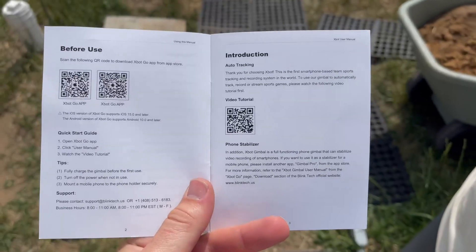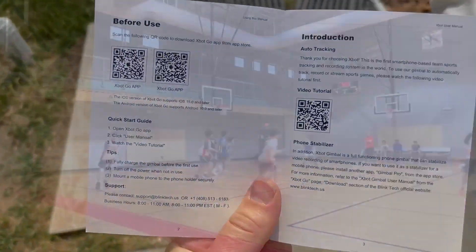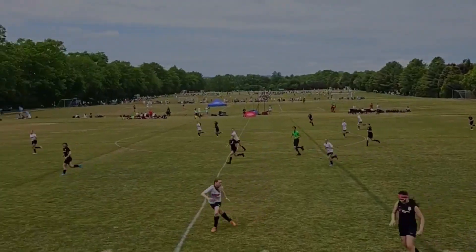This XBOT AI Cameraman is mostly meant for recording sports. When it comes to recording sports, you want to make sure you have it in the center of the court if it's basketball, or in the center of the field if it's soccer — make sure it's in the center on one of the sides.